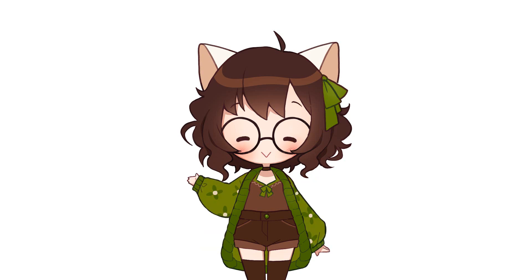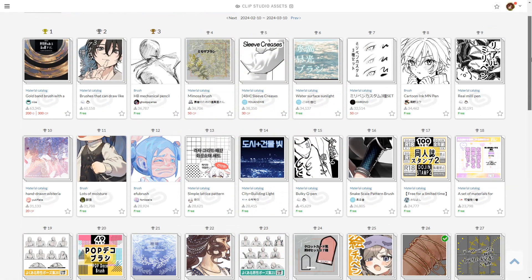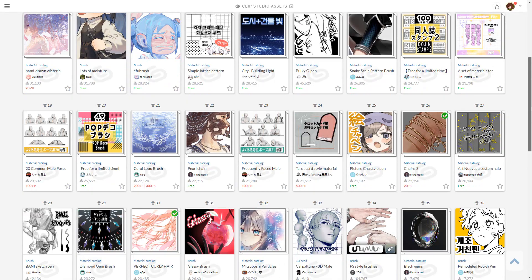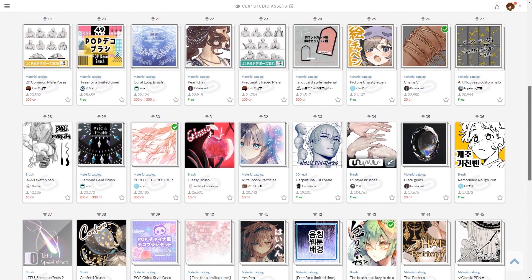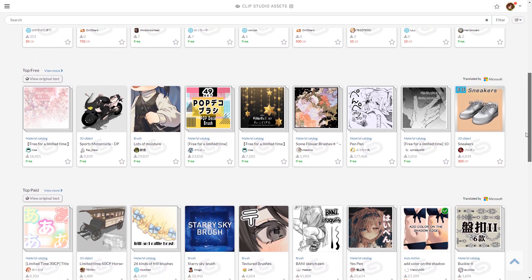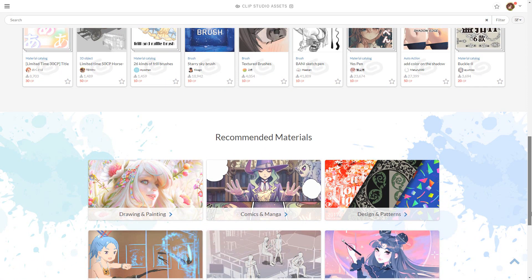That gives you plenty of time to try it and check if it's the right program for you. And don't forget that apart from all the amazing brushes and resources the default program has, you can download a bunch more stuff from the assets page — brushes, poses, models, color palettes, textures — and the best thing is most of them are free, all made by super cool and smart artists.